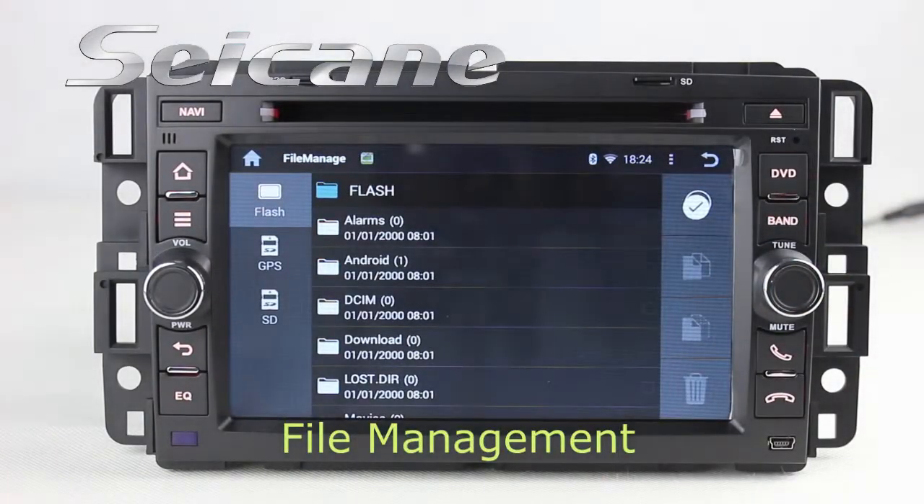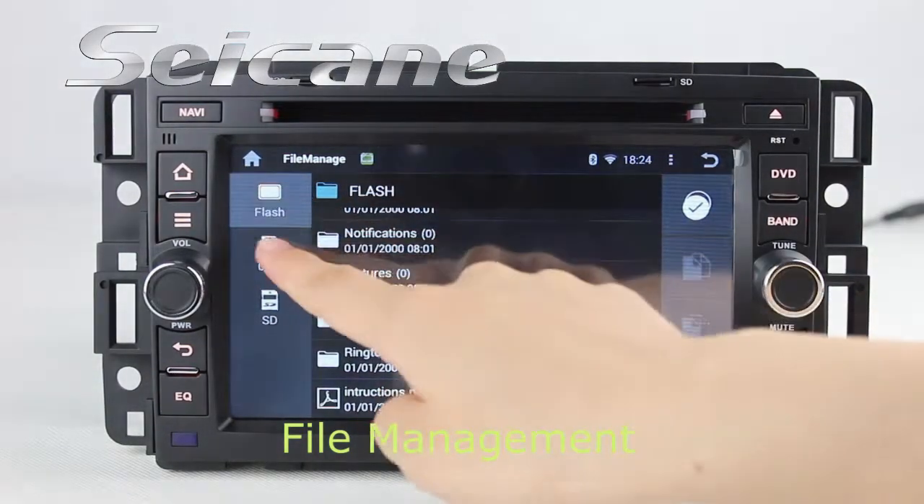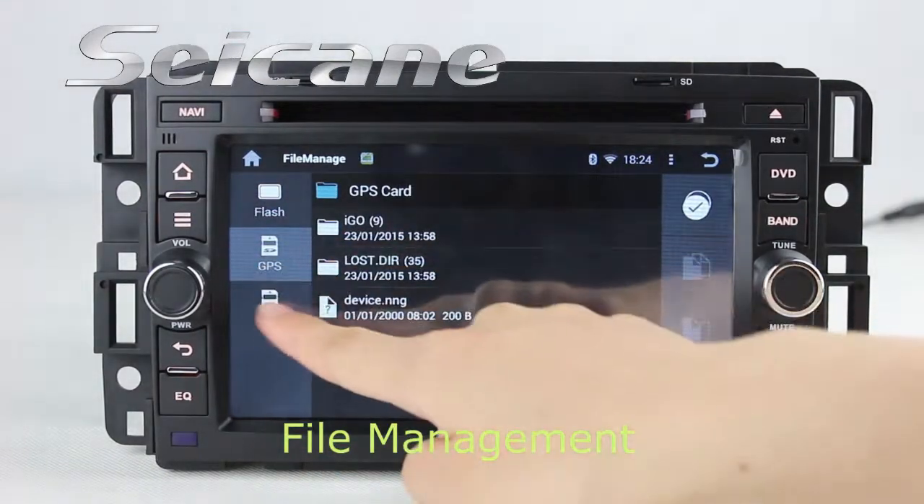The file management feature makes it possible to edit files from external devices. You can copy, paste, or delete them.